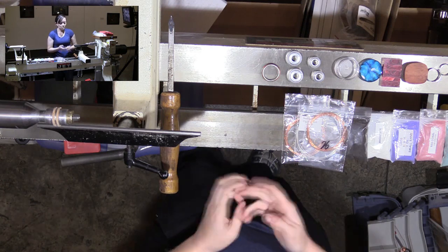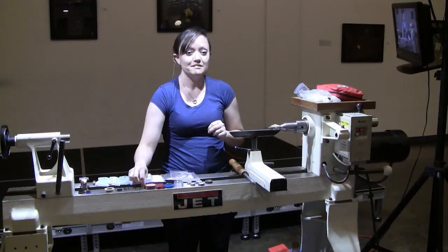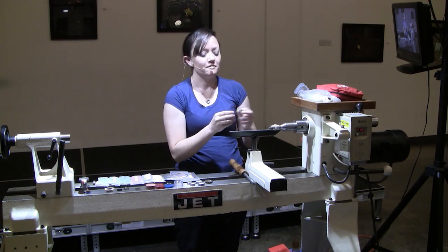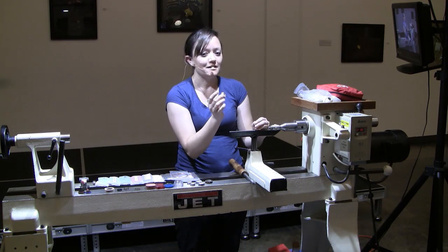I'll hollow it out, and this is the iffy part, because if you go too far, it really screws it up, and then you go through like four or five blanks before you get it to the right size. So you really have to be careful when you're hollowing out to get the right size on these.